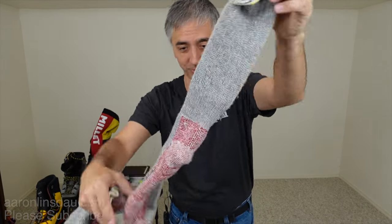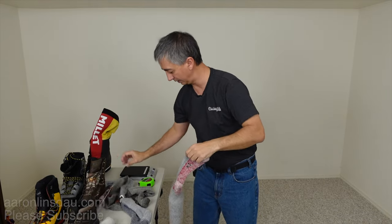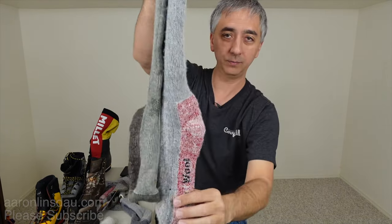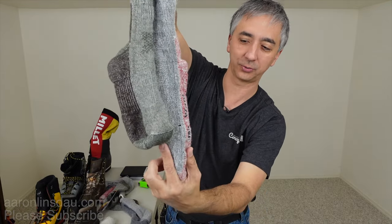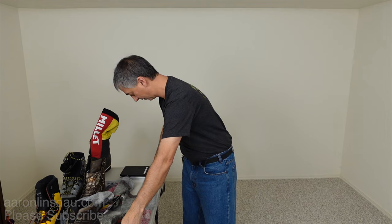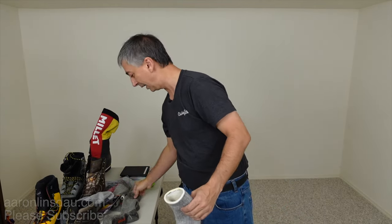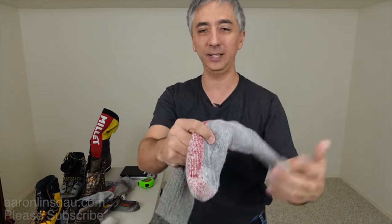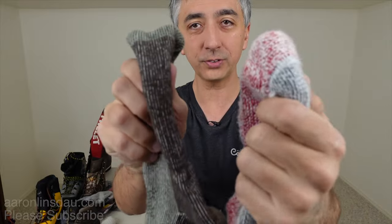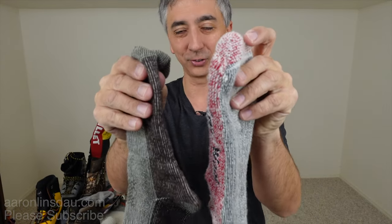Compare that to my mountaineering mega socks — these things are huge, the heaviest socks that SmartWool makes, in XL size. The mountaineering socks are a full three or four inches longer — about 20 inches, or 50 centimeters. However, the downside is these are really, really thick, so unless it's super cold like you're on a summit push, they're a bit much. Compare these to the Hunt socks and you can see the clear difference.